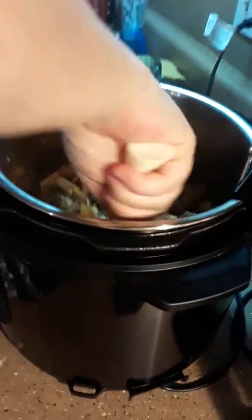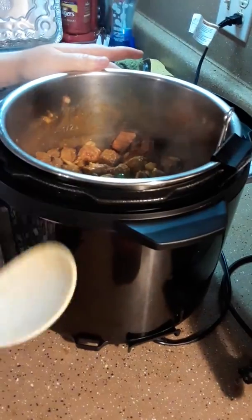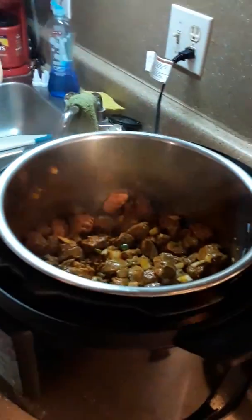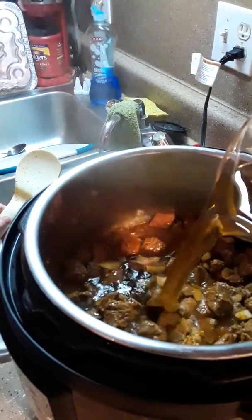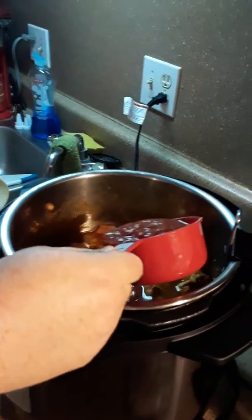Now that the meat is all good and mixed up, we're going to add in two cups of beef broth. This recipe is for up to three pounds of meat. We're also adding one cup of tomato sauce.